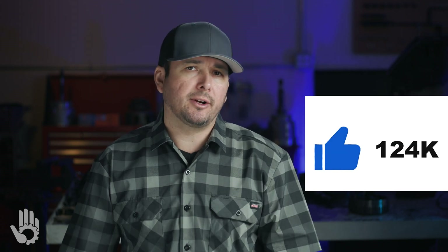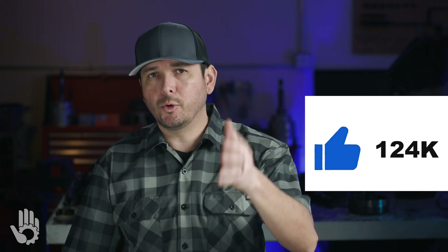If this type of content is adding value, please let us know by hitting that like button. It does help the channel and we greatly appreciate your feedback.